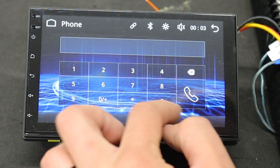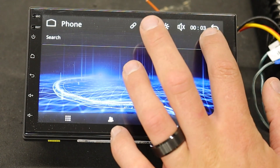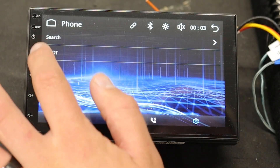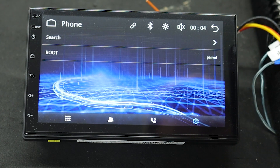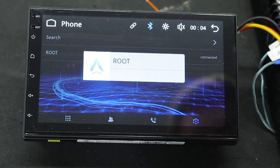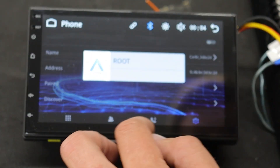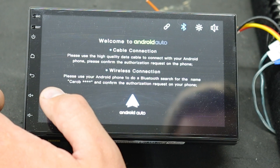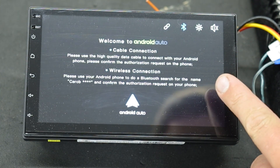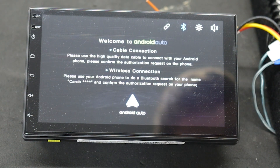Let's find Bluetooth and see if it pulls up on my phone. Okay, there it is. It says to verify the passkeys are the same on the phone — I hit okay. Look at that, connected already. It says right there: Android Auto connected to my phone — that's super cool. Let's go to the home settings and hook up Android Auto. It says: 'Welcome to Android Auto — cable or wireless. Please use your Android phone to do a Bluetooth search for the same name.' And on my phone it says click to continue.